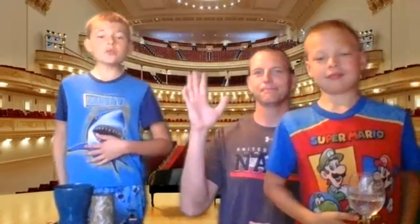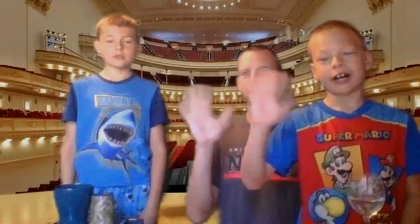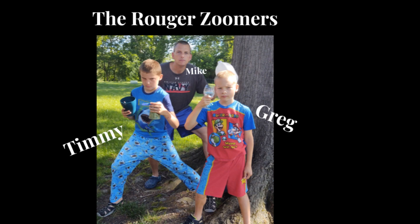Thanks for watching this concert. Bye! See you next time, Miss Dine. Bye!